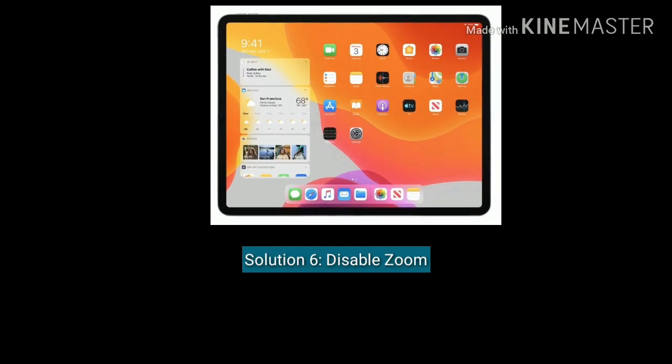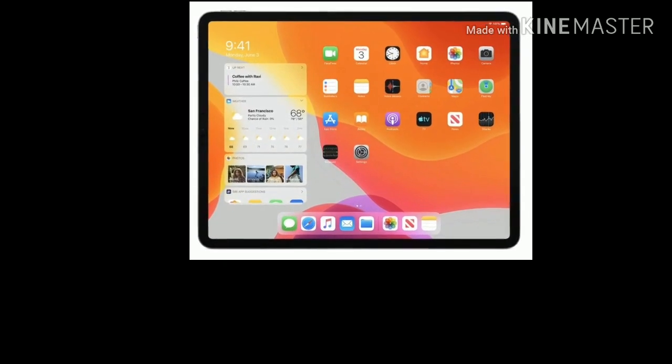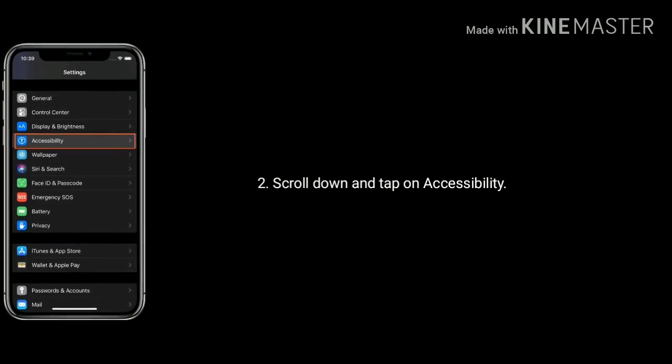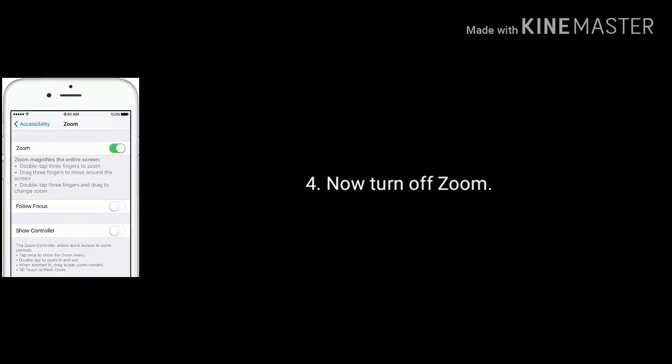Solution 6 is disable the zoom option. Launch Settings on your iPad, scroll down and tap on Accessibility, next tap on Zoom, and now turn off the zoom option.